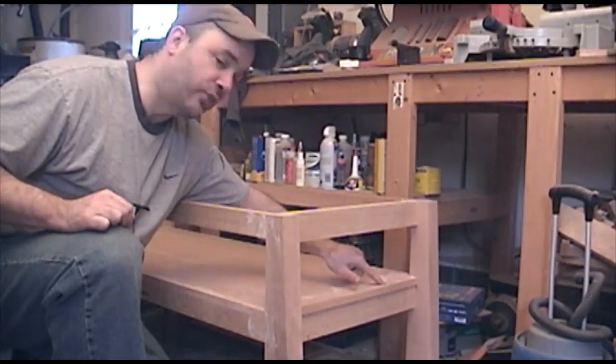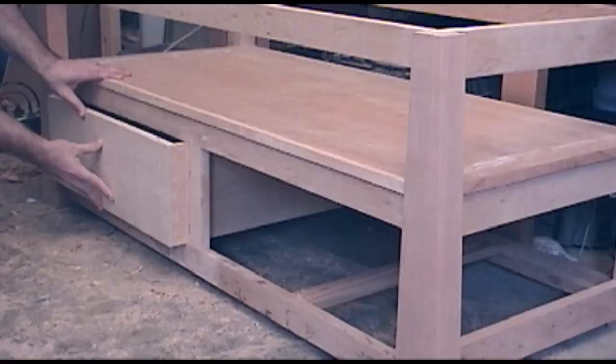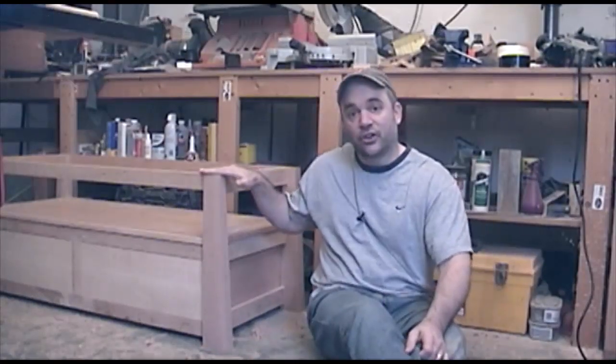The plywood edge banding on the sides of the shelf was glued on after the plywood was slid into place. That's all I got this time, guys. I hope you'll come back next week when I finish the top, make the drawer pulls, and put a finish on this piece. Thanks for watching.